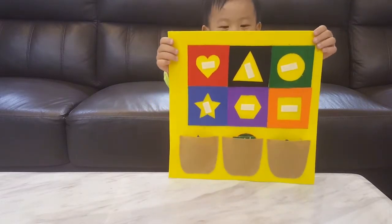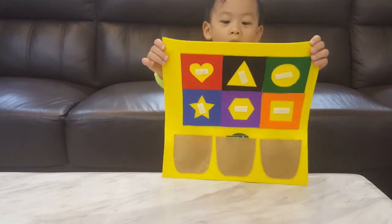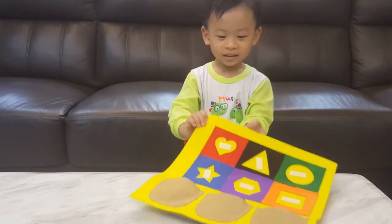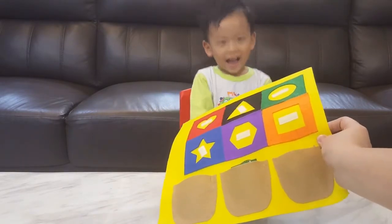Hello, hello Zinia. What is this? Is it a quiet book? Yes. Who gave it to you? Grandma. Grandma?